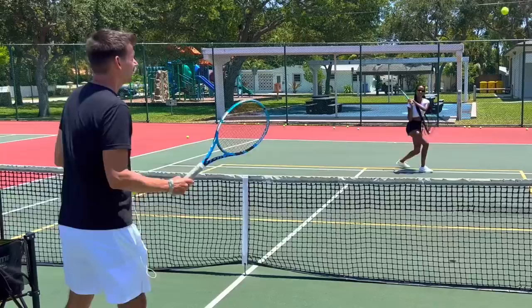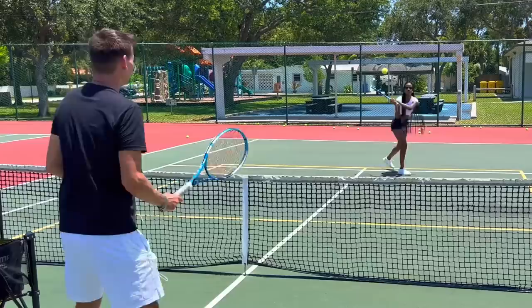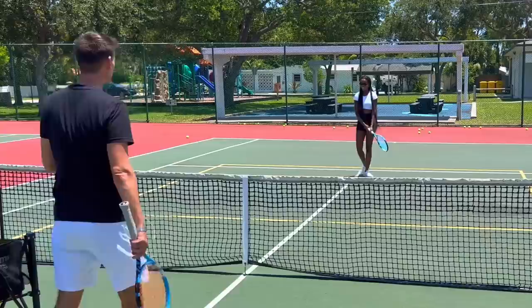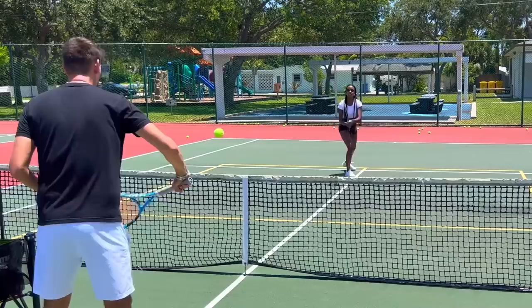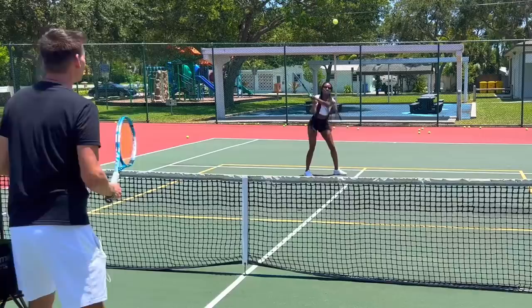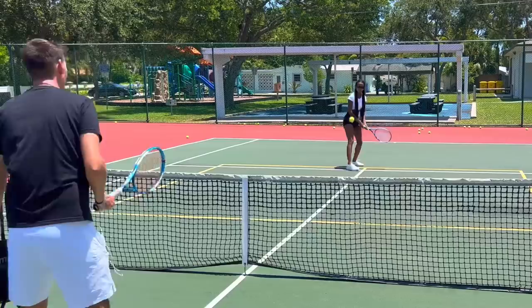Very clean, look at this. Come right at me. No worries — it happens sometimes. Get that racket up every time. Good adjustment steps there. Four in a row, five — watch that open racket face though. Does counting put pressure on you? It does but I kind of like it. You need to start dealing with pressure in tennis. One, two, three, four, five — wait on the ball a little bit longer. Six, seven, eight.